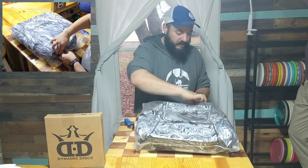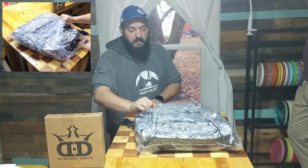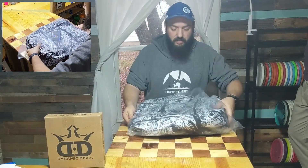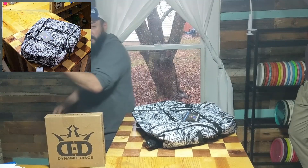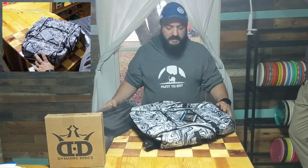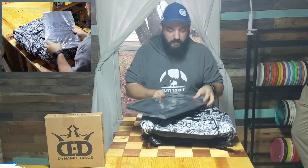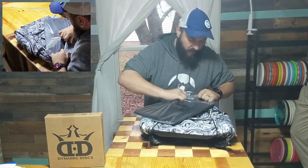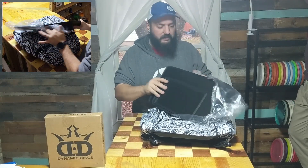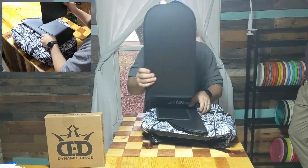For those of you who aren't familiar, the bigger bags come pseudo broken down — the fabric is there but there are some hard plastic pieces you need to install in order to have a functioning bag. So this is how it comes: hard plastic and fabric. If I remember correctly, there are four pieces — one, two, three, four. You have your back plate, this big guy, your two side pieces, and your bottom piece.